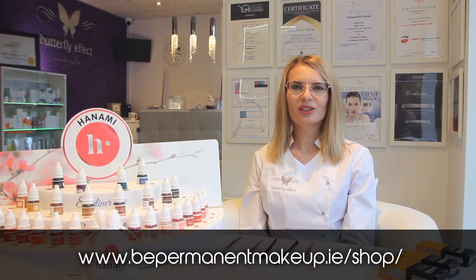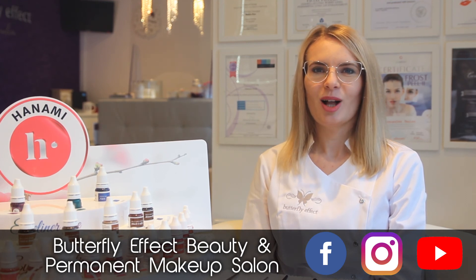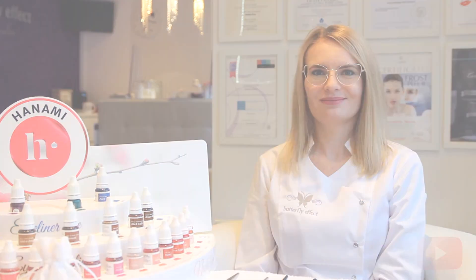If you are looking for good quality blades, please visit our online shop. Do you have more questions or are you interested in PMU or microblading training? Please don't hesitate to contact me. If you like this video, please give us a thumbs up and subscribe to the channel.